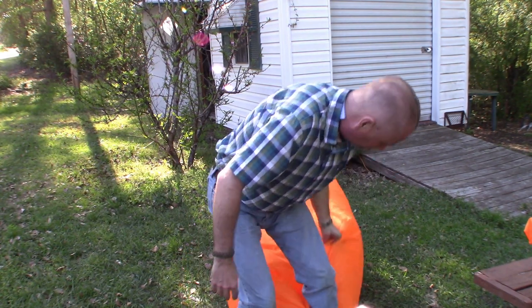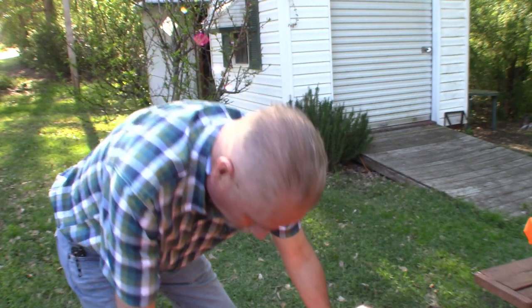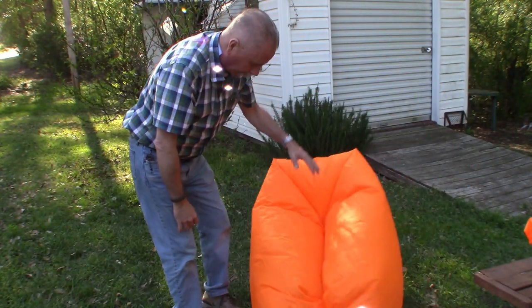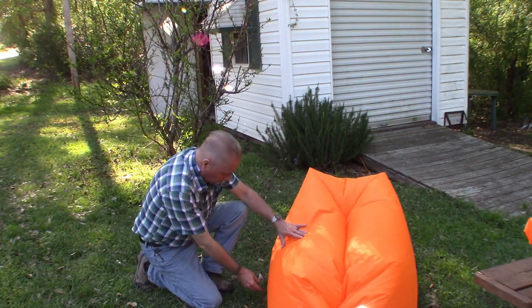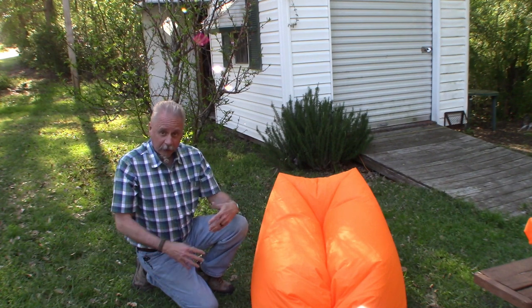I don't think it's anything I'm gonna put in my backpack to go backpacking or camping with. But like I say, I think when we go to the beach in August — if we can still go to the beach in August — I think I'll take this along and take it down to the beach. Might have to take a little stake. See right here, it's got this little tie-down on each side. So if you are at the beach, you can take a stake — that didn't come with it — and stake it down on both sides. That would keep it from blowing away.